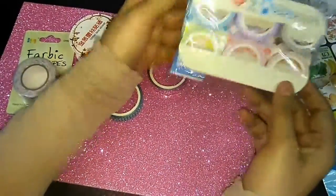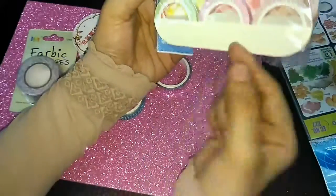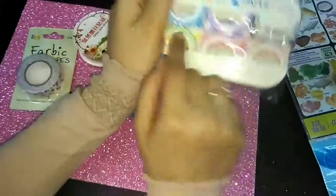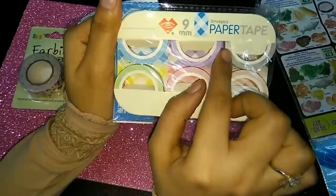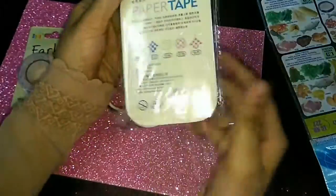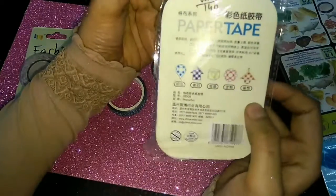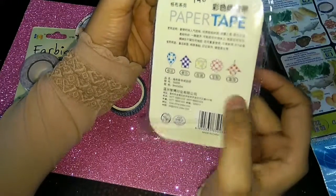This is an awesome washi tape and it is 9mm — 9mm in length — and it is 5 meters. Every duct tape here is 5 meters and about 6 feet. This is actually the paper tape. This was ₹140 for five or six pieces, and this is 5 meters each, I think so.